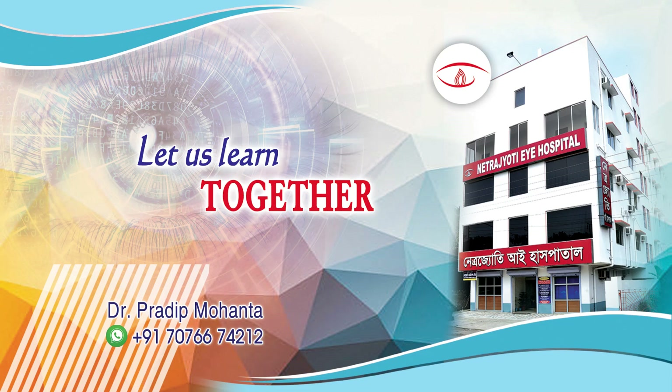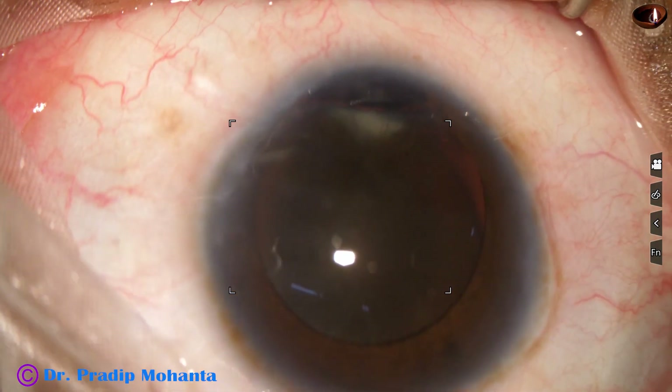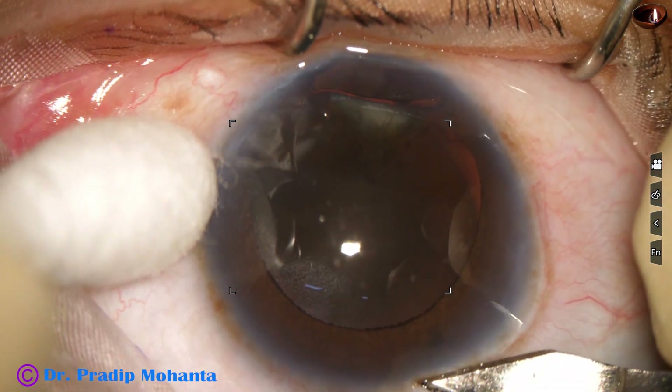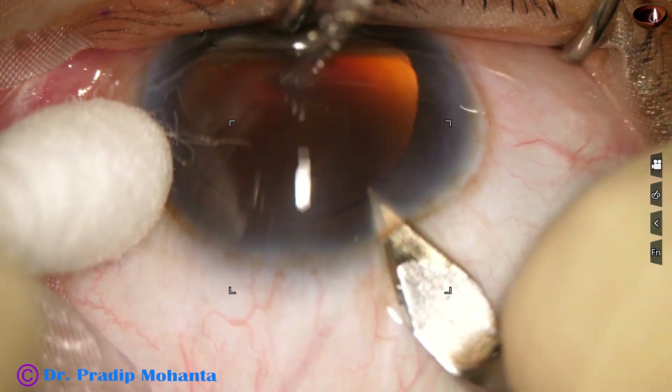Friends, welcome to my workplace at Ranaghat, West Bengal, India. This is a very tough case. See the cataract. There is coloboma iris, zonular defect at 6 o'clock, and this kind of hard brown cataract.